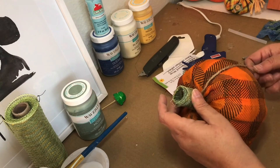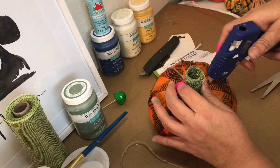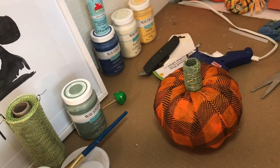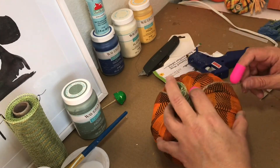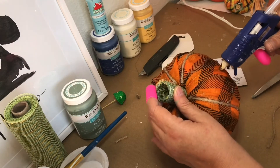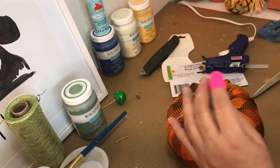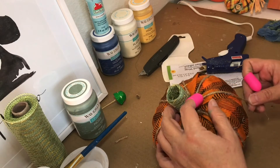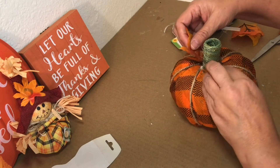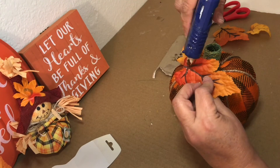I used jute string to create grooves all around the pumpkin. I also added some fall leaves.